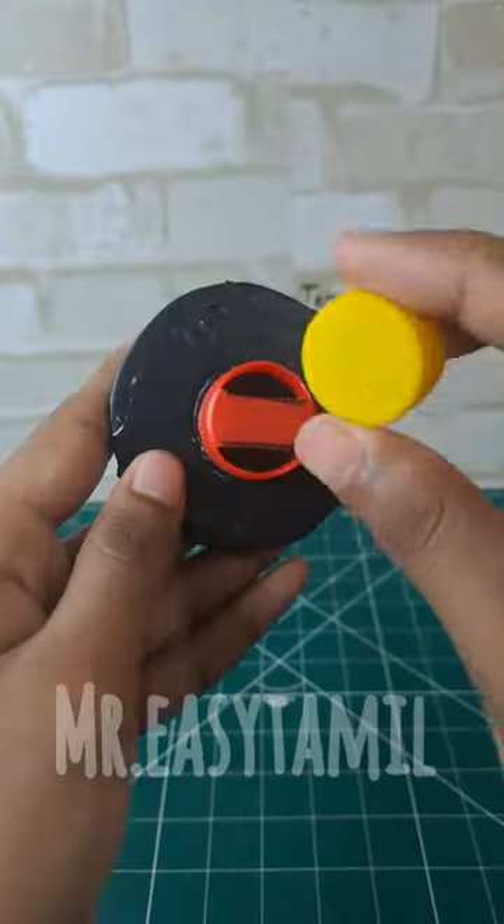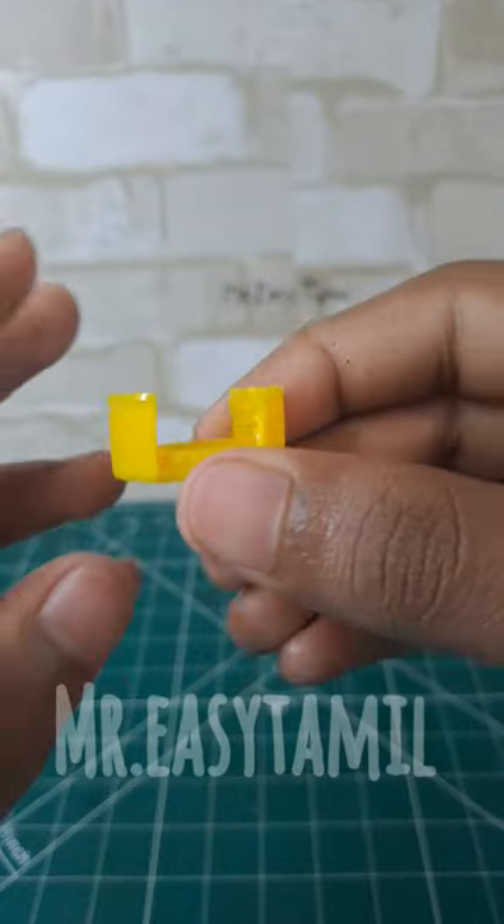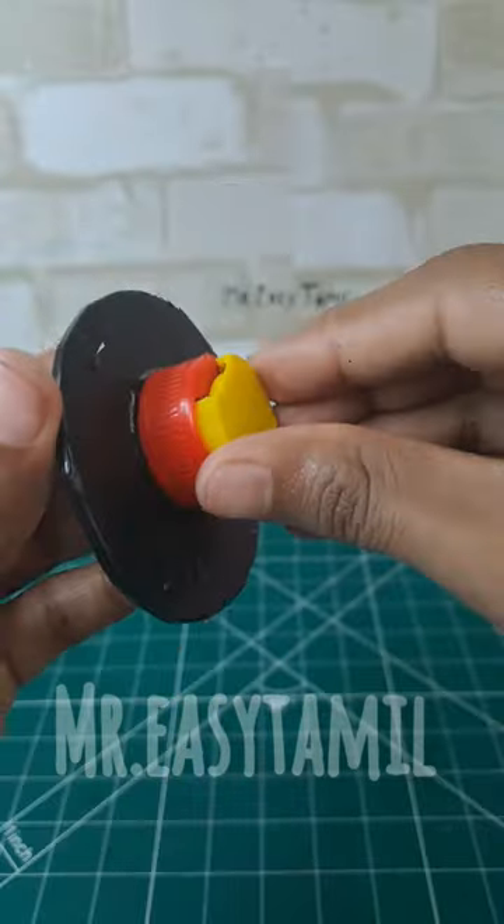I am going to upload this Beyblade making video. We are going to make a launcher.